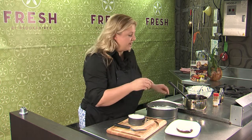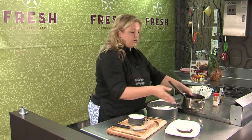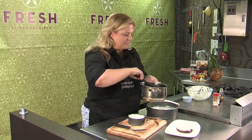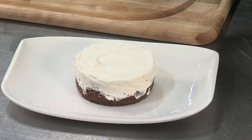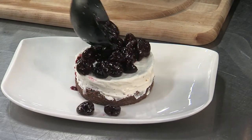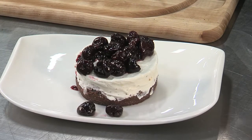Here's one that I already unmolded. All you have to do to serve it is just top it with your beautiful cherry sauce. That is so wonderful and a great way to enjoy all the wonderful seasonal cherries.